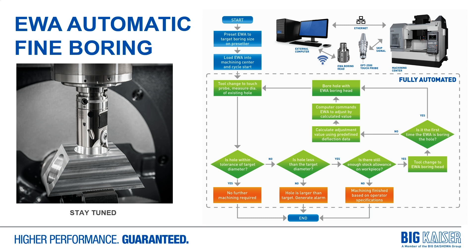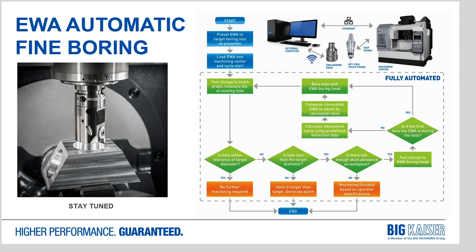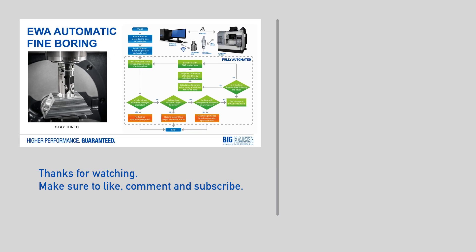As machine controls migrate towards more app-based platforms, it should be possible to eliminate the external PC entirely and integrate the boring head software directly into the machine control. We're working hard to test the final prototypes for this product and we're targeting an official release for EWA before the end of the year.